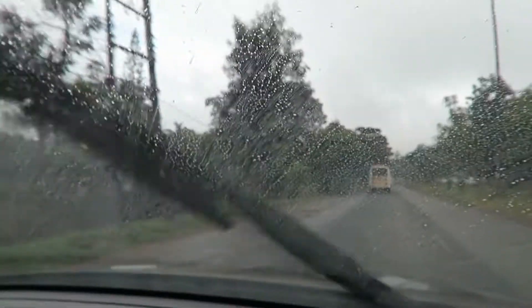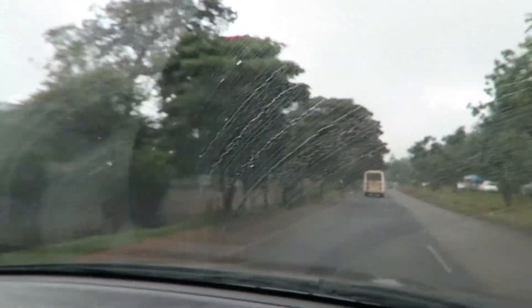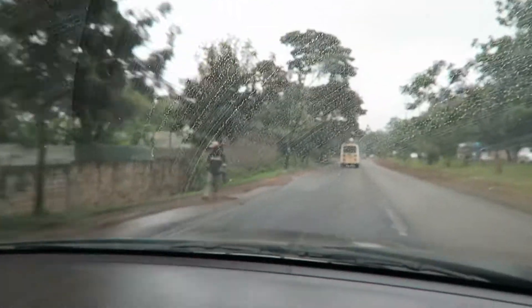The rains are finally here in Nairobi, Kenya, and we thank God for that. But many people, especially drivers, hate it when this little thing called the wiper doesn't wipe properly or makes funny noises. Today we're going to look at how to remedy that, and if that doesn't work, I'll give you recommendations on which make to buy.